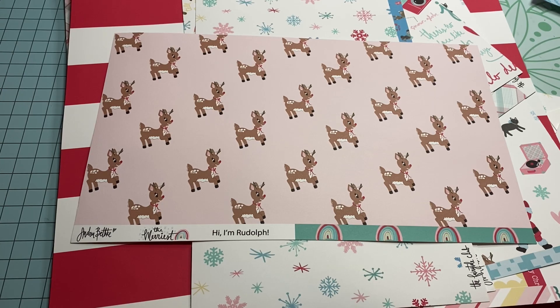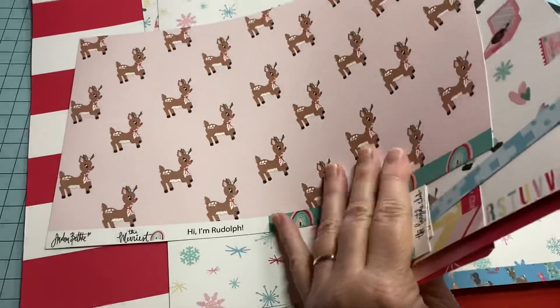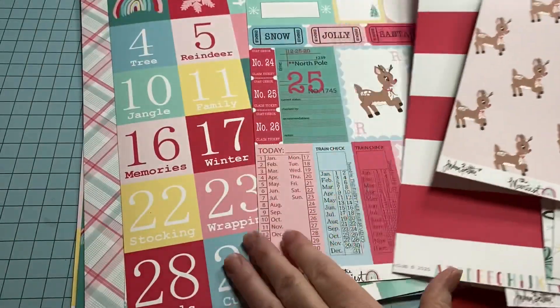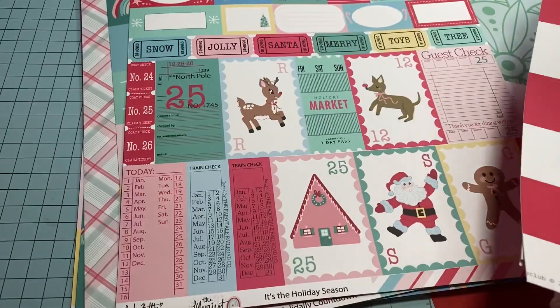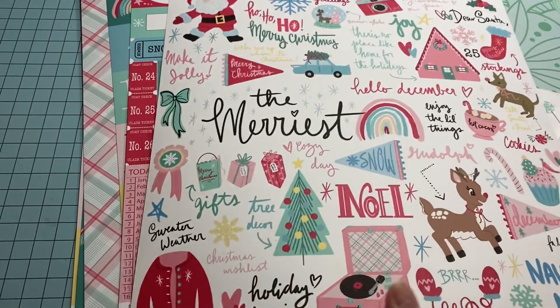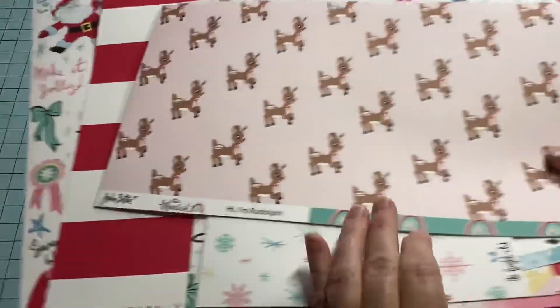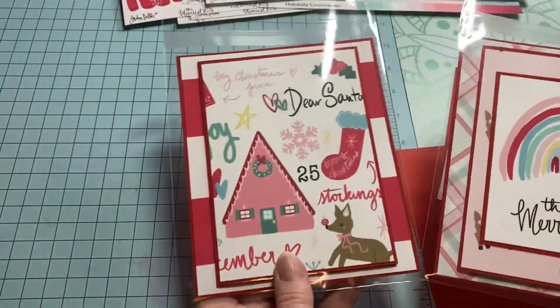I had bought this collection probably about a month and a half to two months ago and I had not cut into it yet. It is the cutest — it's just a very retro-looking paper, the colors and everything. It's just so, so cute. So I wanted to use some of this — let me show you how the ones I've done have turned out.